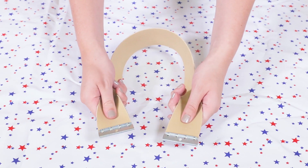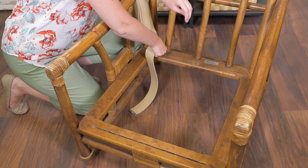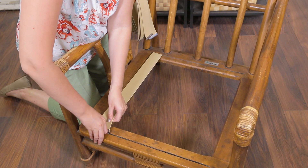Attach the clips to both sides of each piece of webbing. Insert the webbing into the chair grooves. It may not be super easy to do with just one person, and having an extra set of hands or pliers can really help.